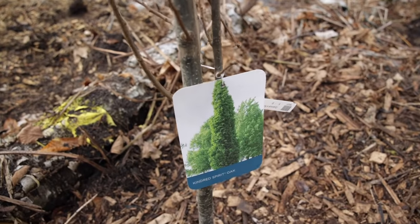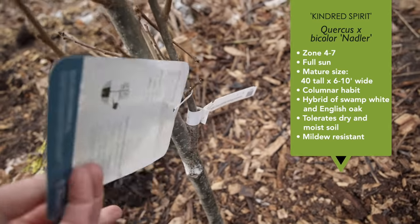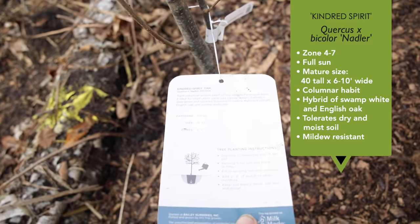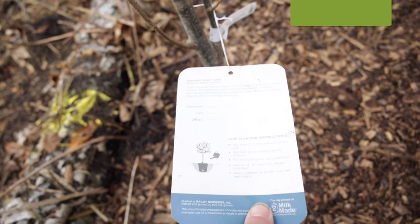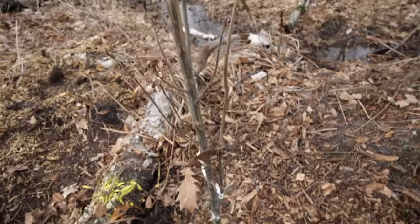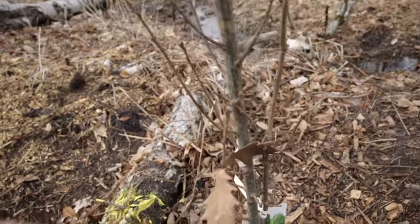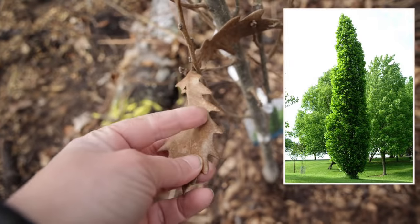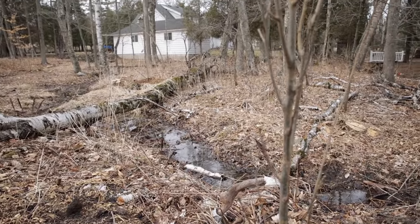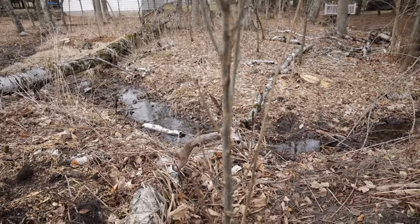This is Kindred Spirit oak — essentially a columnar oak tree. One of its parent trees is actually that swamp white oak I just showed you; it's a hybrid of English oak and swamp white oak. It grows 35 feet tall by about 6 feet wide — I also read some places it might get up to 10 feet wide. You can see a leaf still on it so you can see the leaf shape. It's obviously fairly skinny, but I think it'll be a nice foil for what's going on over there.